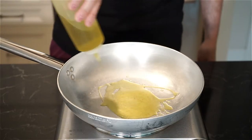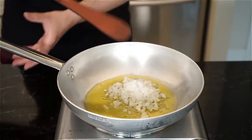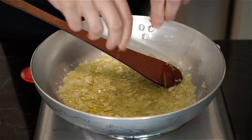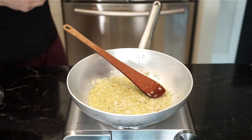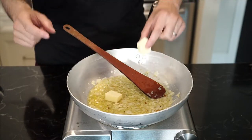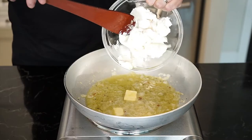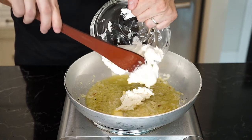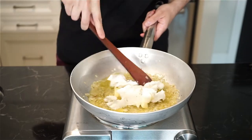In a pan on low to medium heat, add three tablespoons of extra virgin olive oil and the onions. Sauté until the onions have softened, then add the garlic, chili flakes for some heat, and season with salt and freshly cracked pepper. Then add one to three tablespoons of unsalted butter. Bring the heat down to low and add the goat cheese, letting it slowly melt as we get the pasta cooking.